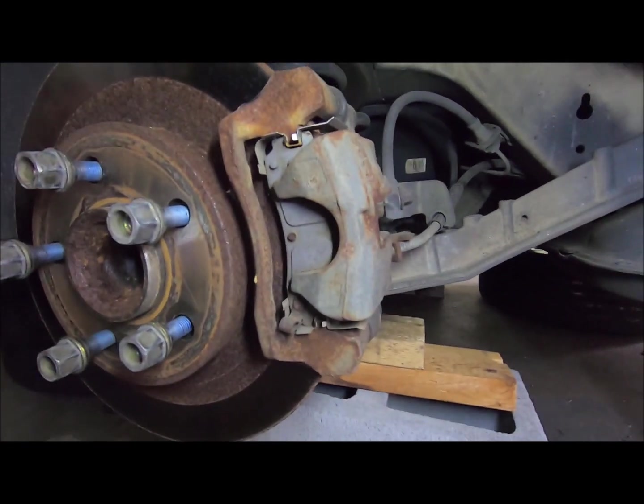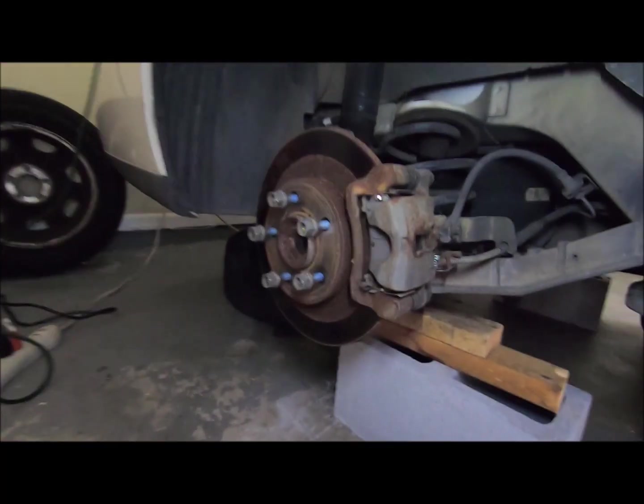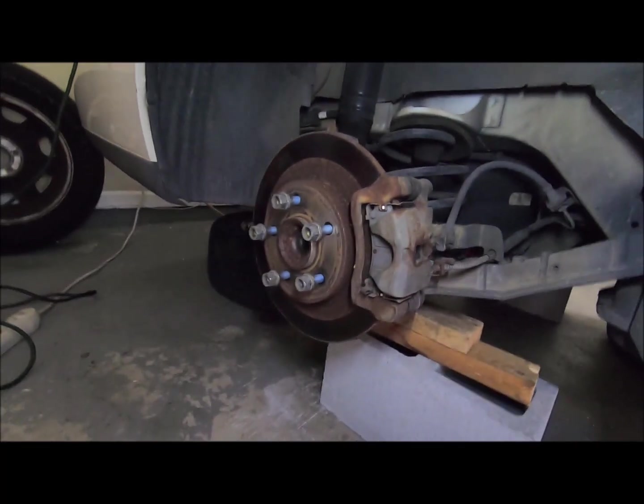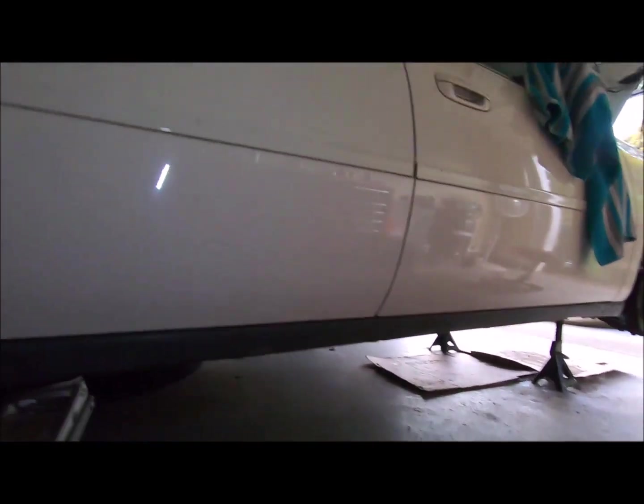Oh, I forgot — I think these are wagon brake pads on the back. I completely changed the subject there. Anywho, I'm just playing around today with the jacks and all, trying to get the car to sit up higher.